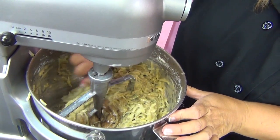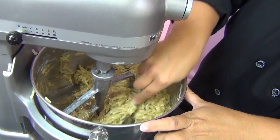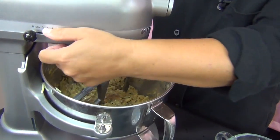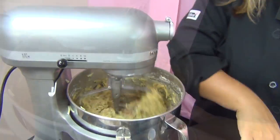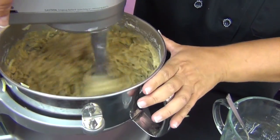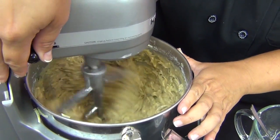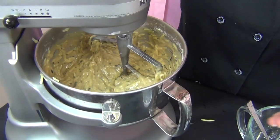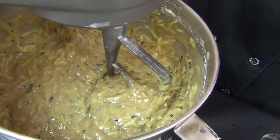Once you see it's all combined, stop and scrape it, just making sure it's getting all of the ingredients from the bottom. This comes together really in about a minute. You don't need to mix it for a long time like you would a cake batter. Once you see it's combined a little bit, you can pull the speed up to number two or three. It's a nice batter — not too thin, not too thick.